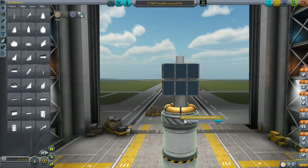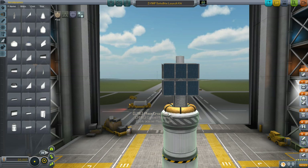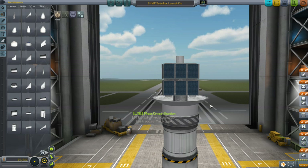Now when we right-click on the fairing part, you're going to see a button that says 'Build Fairing.' Click on that and you'll start seeing the fairing as it can go up and around your payload. Right over here you'll see some green or gray text — when it's green that means it's in a good position, and gray means it's not. Left mouse button sets a position and right cancels it. We can drag it up just a little bit — notice the text for the left mouse button says green, so I'm going to click, which creates a second section.